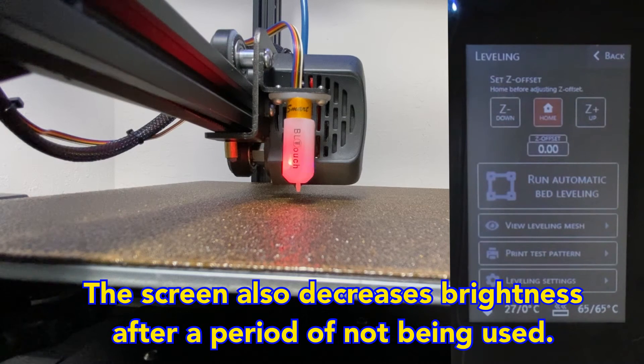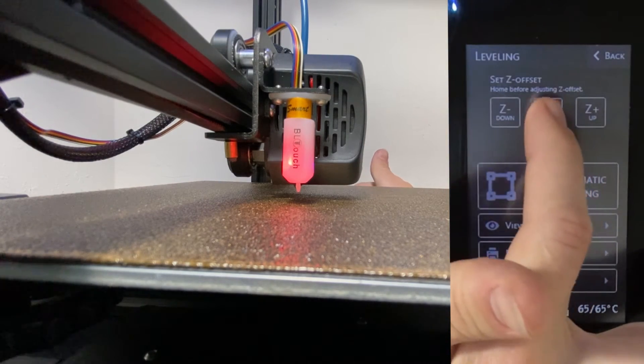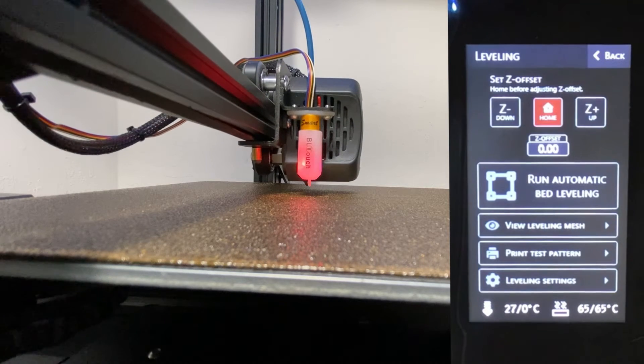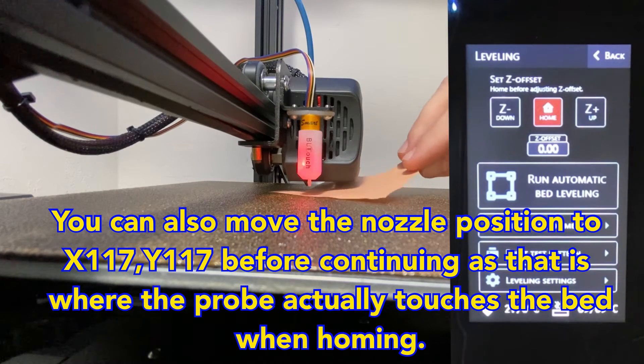Now that the bed has been heated for a few minutes, let's go ahead and home the printer. You can view that directly from the home menu here. Notice that the probe doesn't fully retract after each probing. So let's get started — go ahead and get a piece of paper, and we'll use that just as a guide to tell us when we're getting close.